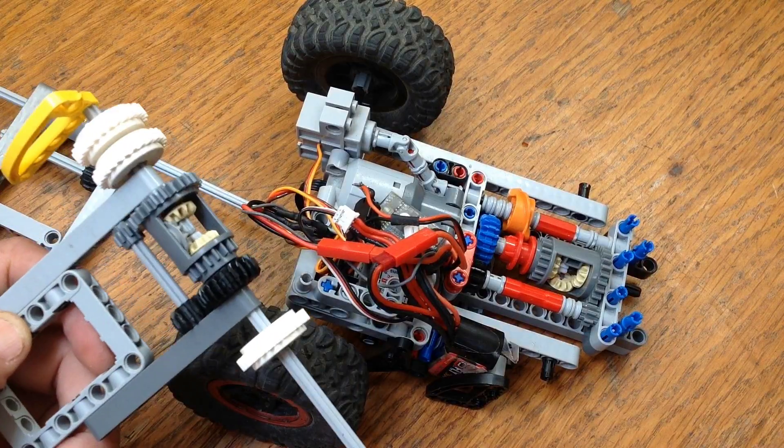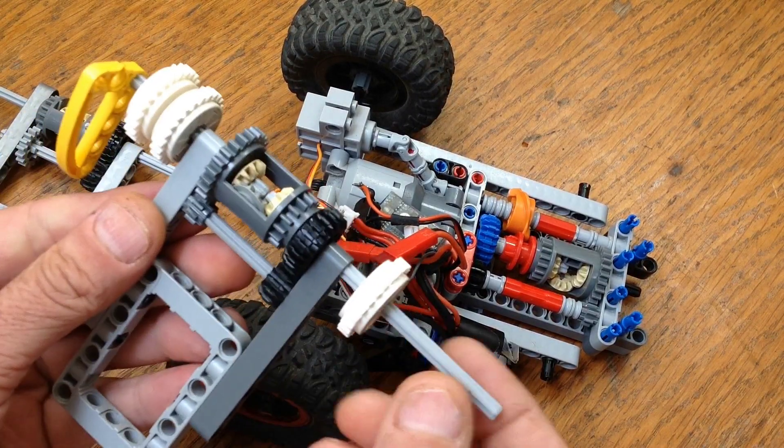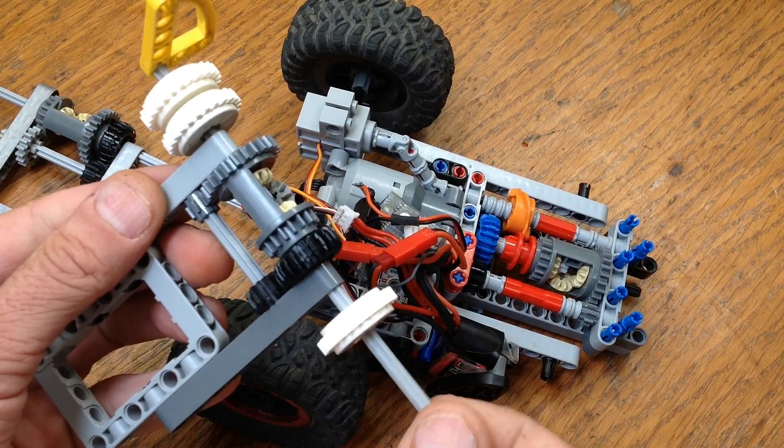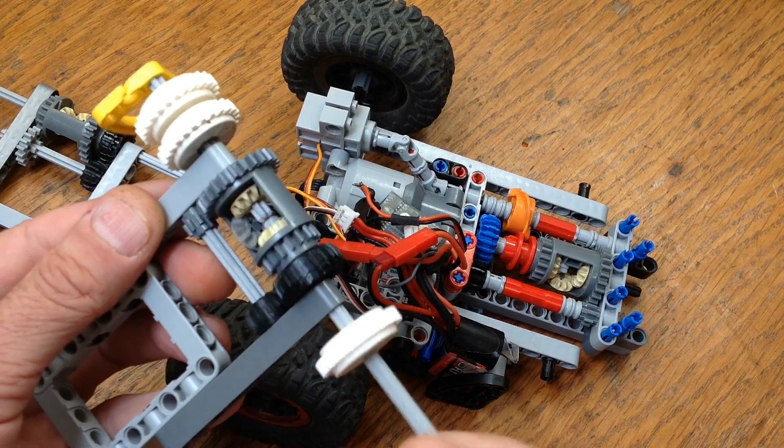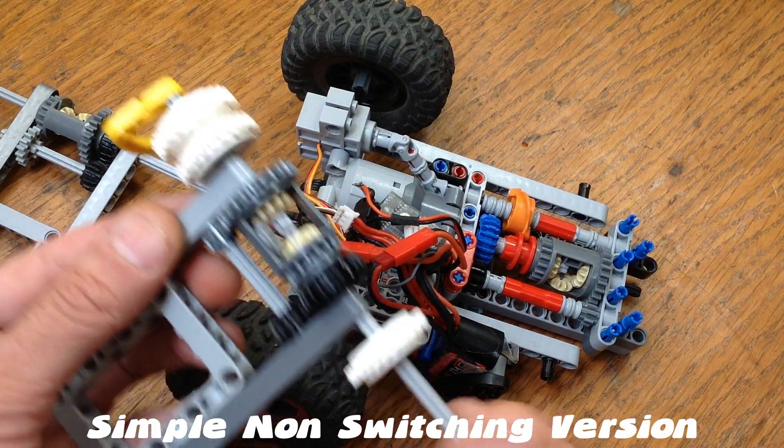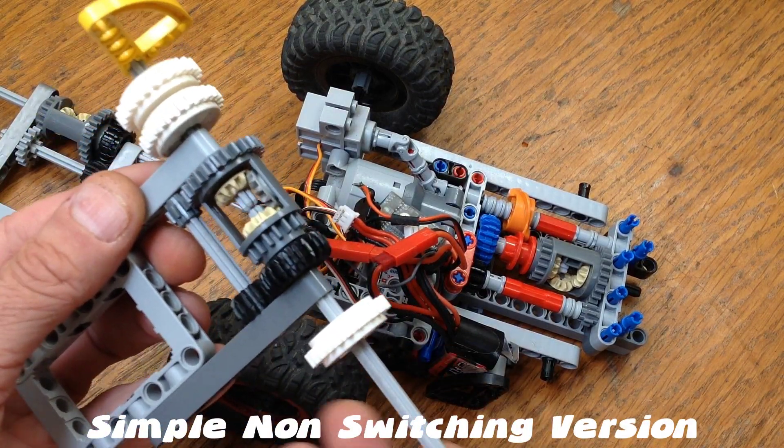About this point in the video I realized how dumb I am. This thing is reducing the speed to the output by ten times, but it's definitely not increasing the torque by ten times. So that means we're losing some power here — that's bad.